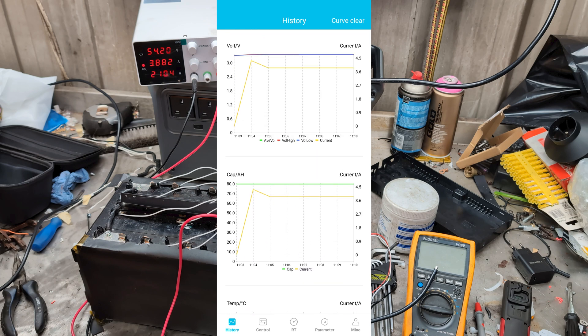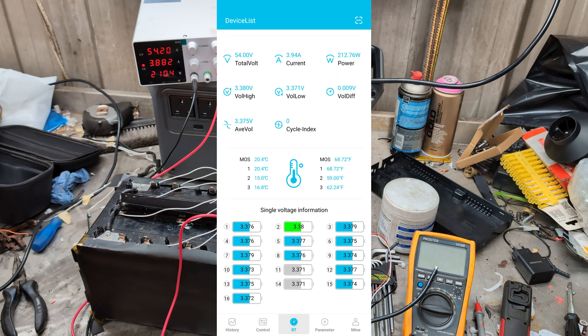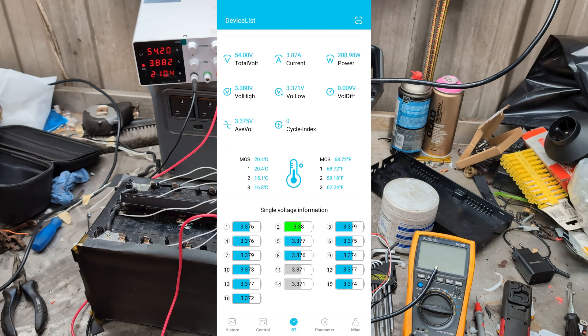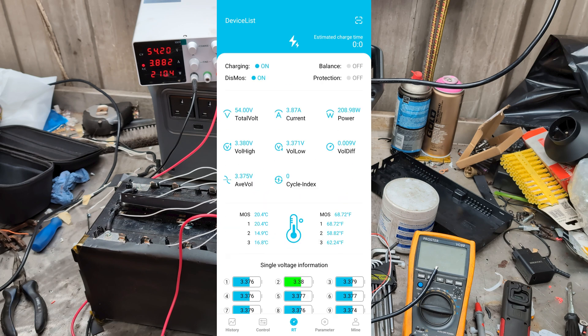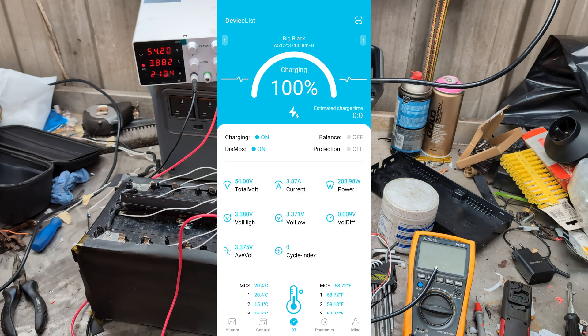I don't suppose it will get warm, not charging at 4 amps. I still don't see the balance and protection doing anything, but maybe they're not supposed to be on. As long as all those cells end up at the same voltage, that's what we're looking for — the 16 cells being balanced and it being at 100 percent.